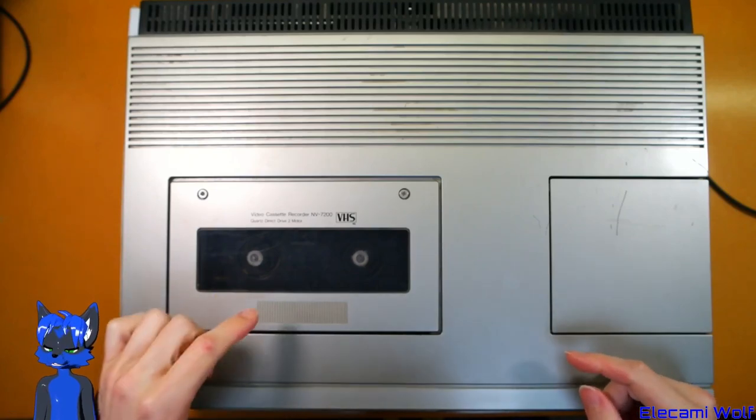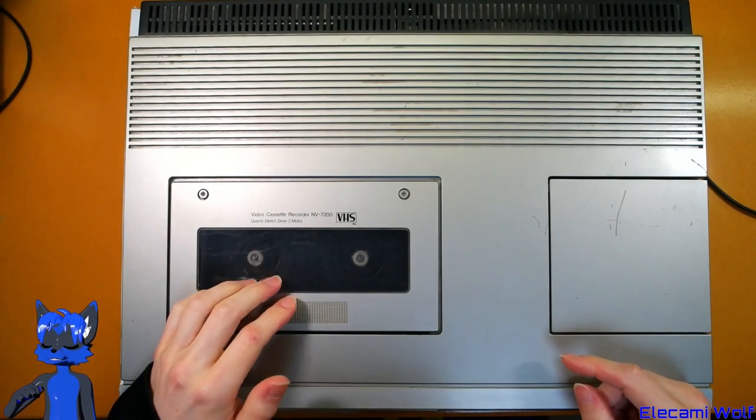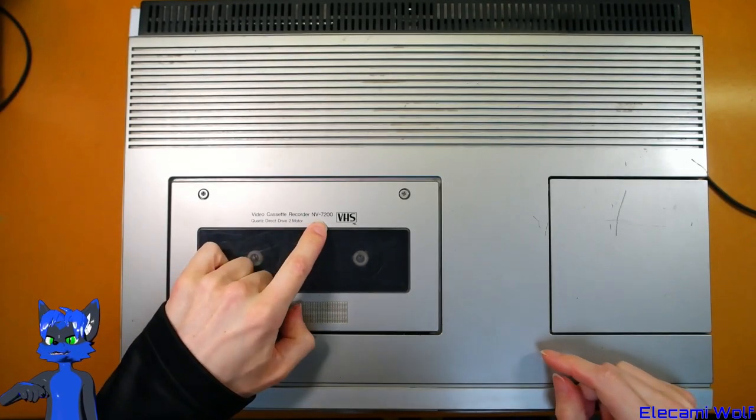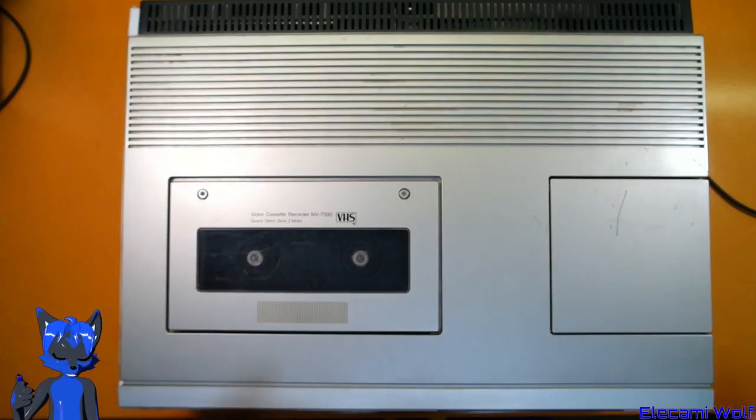We've got another VHS top-loading VCR to have a look at today, this time the National NV7200. Let's take a look around it.